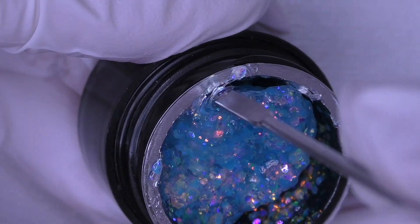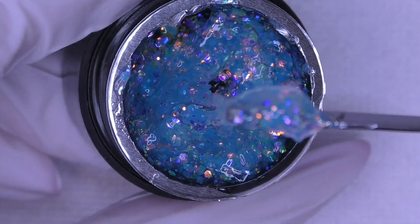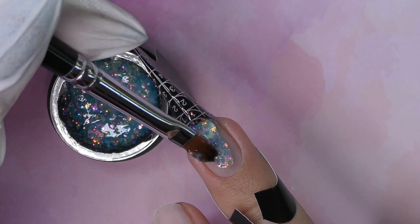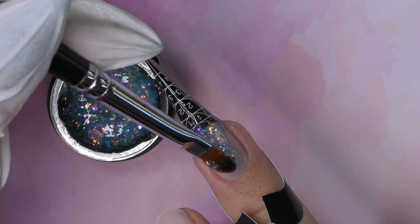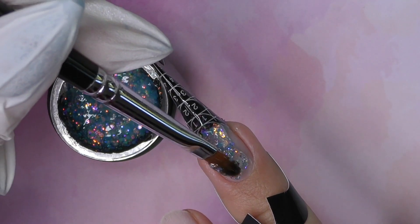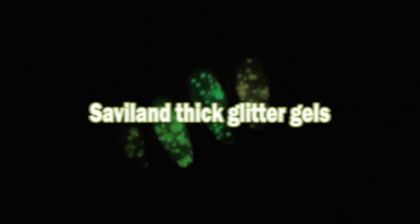When I opened the jar of this gel by Saviland, I thought it's extremely thick and it's definitely not going to be comfortable to work with. But as I finished the set, I realized that this is one of the easiest products to apply, and in this video I will show you all the details.